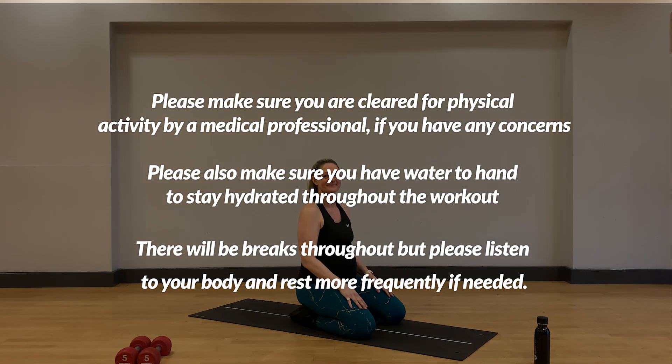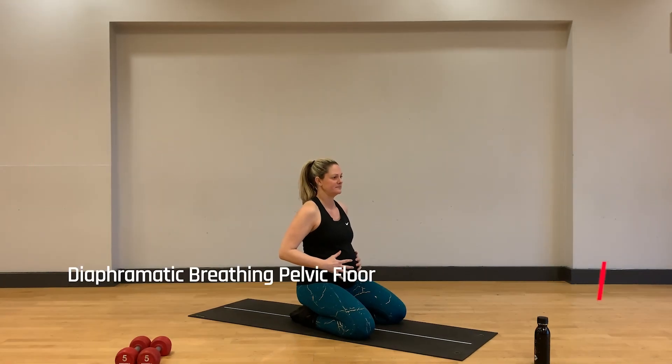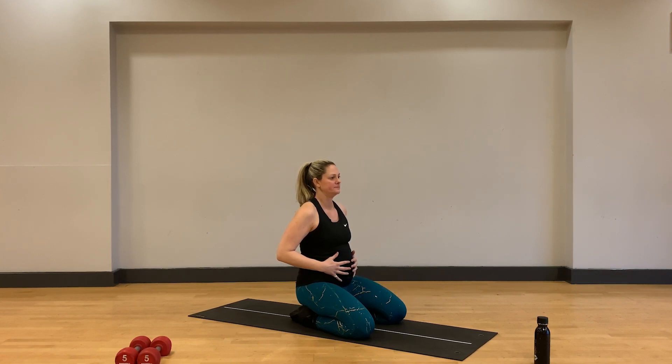Hi and welcome to today's pregnancy safe body weight workout. We'll be taking plenty of breaks throughout, but please take it at a pace that's suitable for you and your fitness levels. Let's start by warming up with diaphragmatic breathing and pelvic floor activation, sitting on our knees, an exercise ball, or chair if that's more comfortable for you.